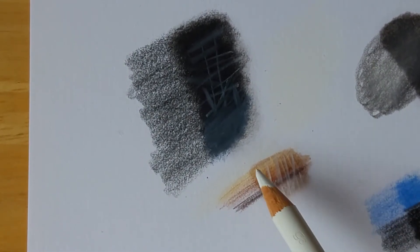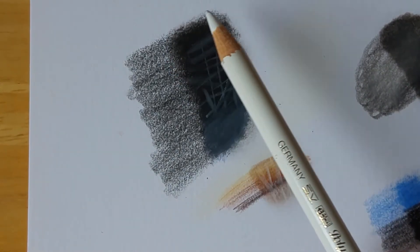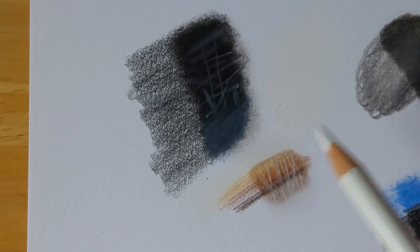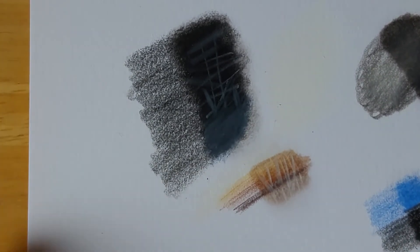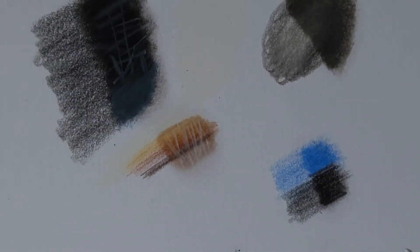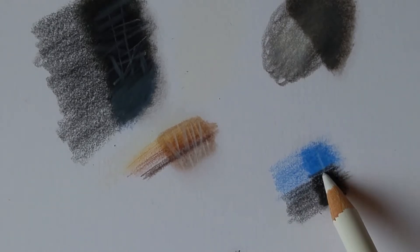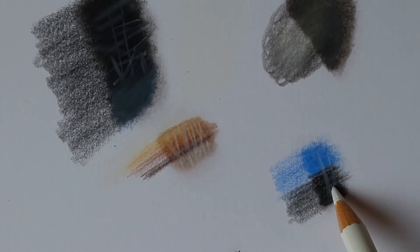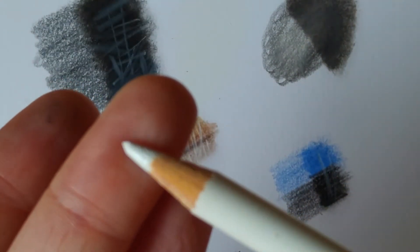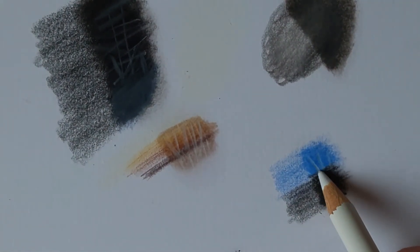The other concern I had was whether this would evaporate and leave any residue around the outside. There doesn't seem to be on the browns — though you can see some where I've moved the brush into that area. On the blue and black area you can't see anything at all really — it has blended it very very well. This has dried as well.